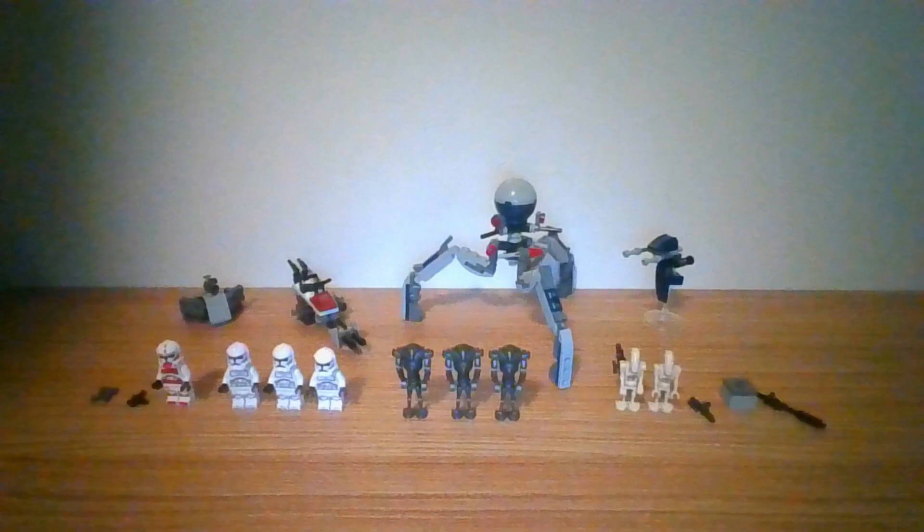Hi everyone, welcome back to another video. In this video, I will be reviewing my first LEGO Star Wars set I built in my livestream. If you want to check out my livestream, the link is in the description below if you want to check out the entire building. This set has 9 characters,